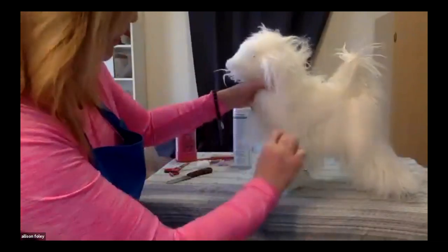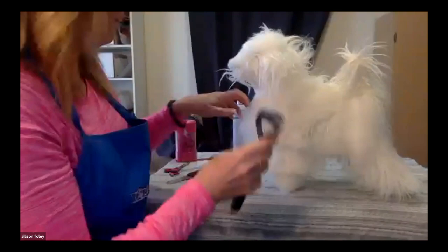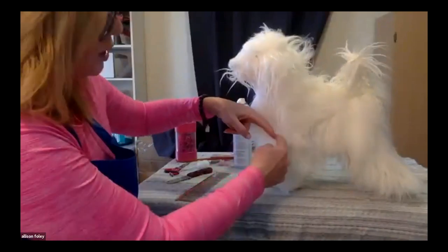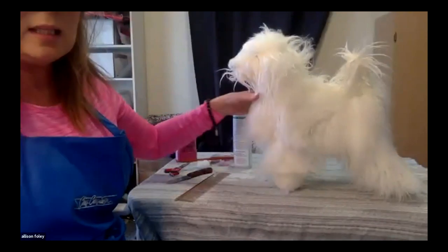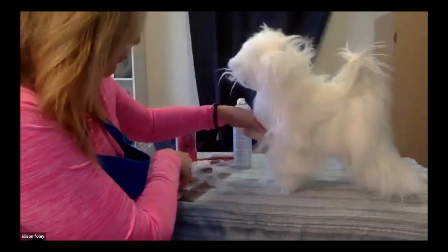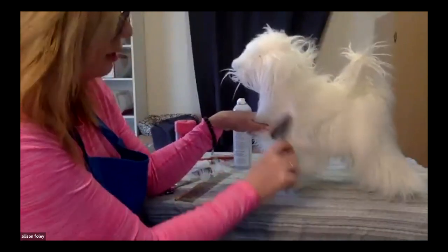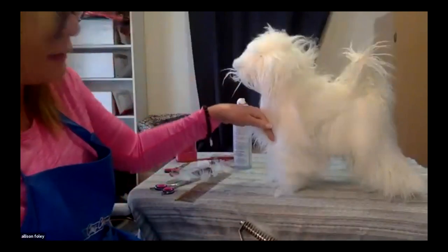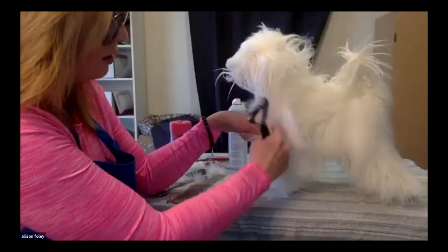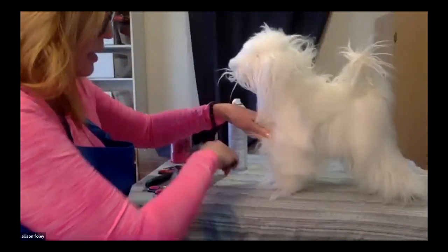What I like to do, once everything is bathed and dried properly, is use my coat king knife first — that's the big, coarse coat knife. Here is Fifi's angulation, and here is the top of the leg. I want to run the coat king on the angle of the shoulder, pulling all of this hair out in the direction I want it to go. I'm holding that bib hair out of the way so I don't accidentally strip off some of it, and I'm just going to have that angle of the shoulder exposed and strip this out.